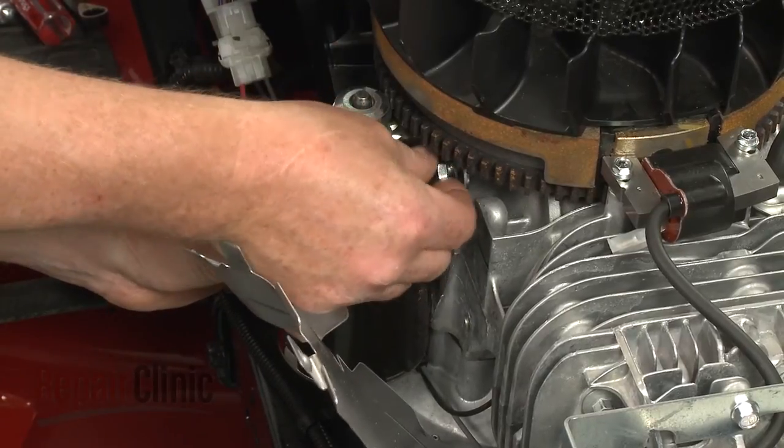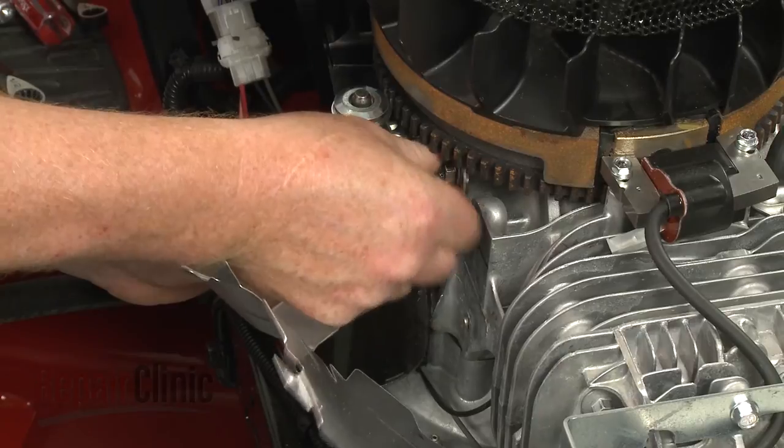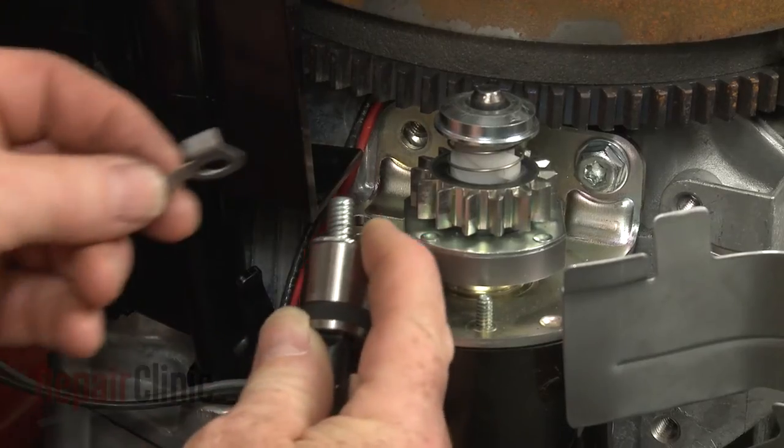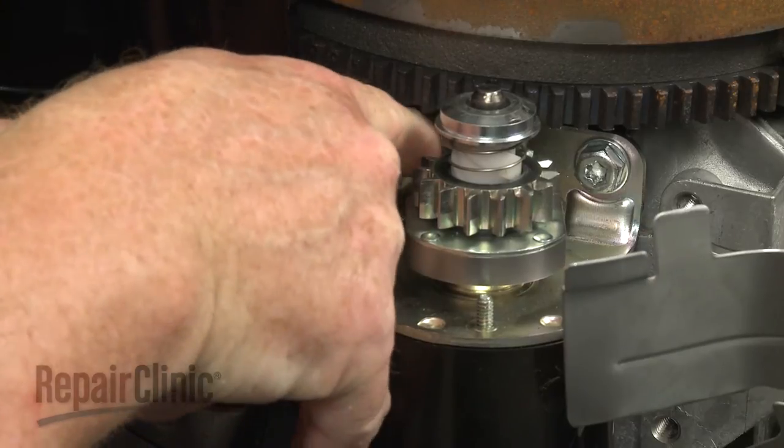Realign the starter on the engine, then secure it with the mounting bolts. Remember to secure the wire retainer under the left bolt and secure the wires before tightening the bolt.